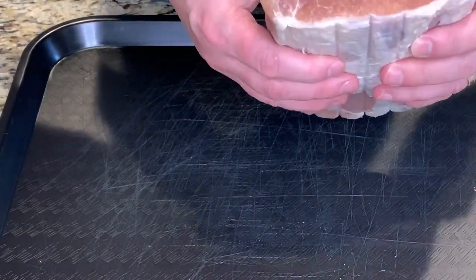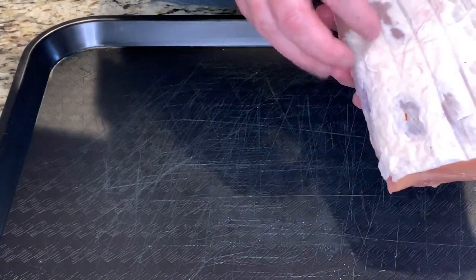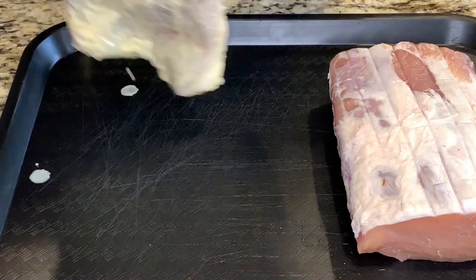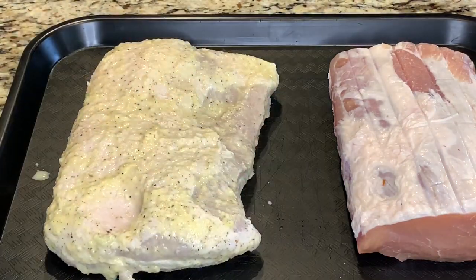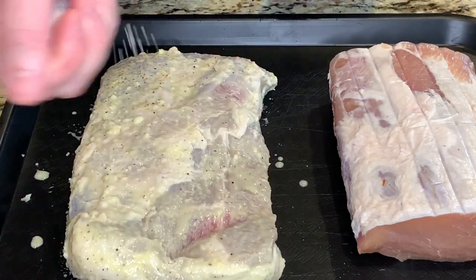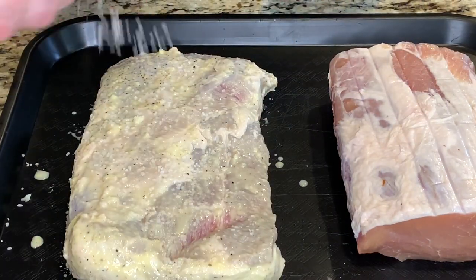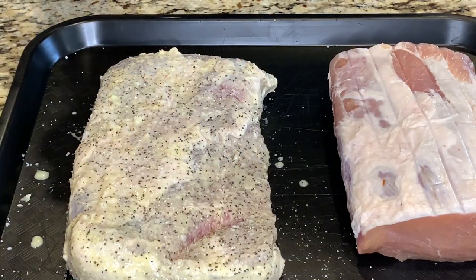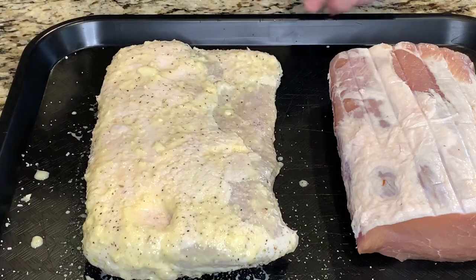And here we are today. The pork loin is out of the fridge, dried up considerably — nice and firm. And here's the mojo marinated pork belly. We'll add a little bit of salt to the pork belly. We won't add any salt to the ham — it already has enough salt from that brine. We'll also add some coarse black pepper to the pork belly as well as the ham.